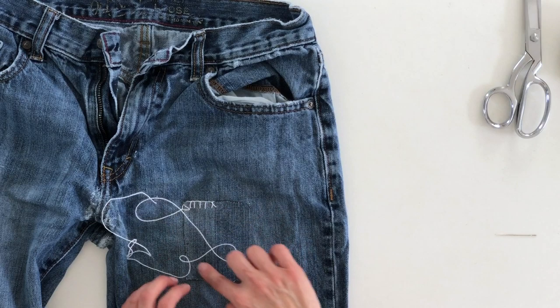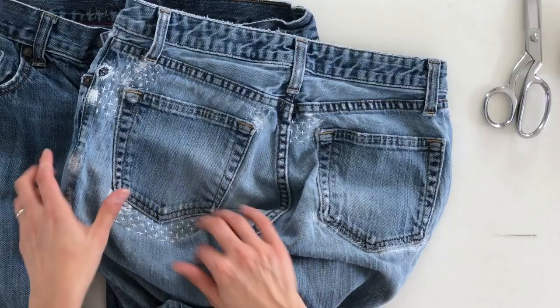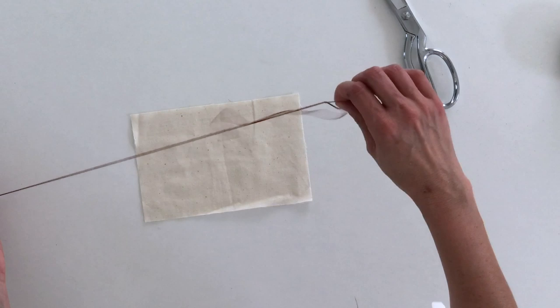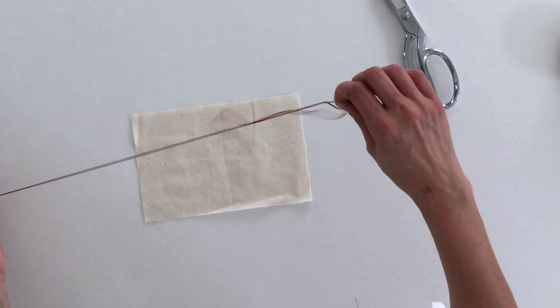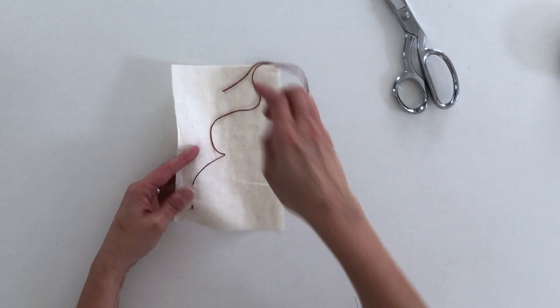Now I want to show you how, once I got this patch sewn on, I did the designs on these jeans. I've got crosses, X's, and a geometric pattern. I'm going to show you how I do those. Let's start with how to do crosses or X's — take your thread, knot it, and for the crosses you want to come up from the wrong side and make a series of running stitches.